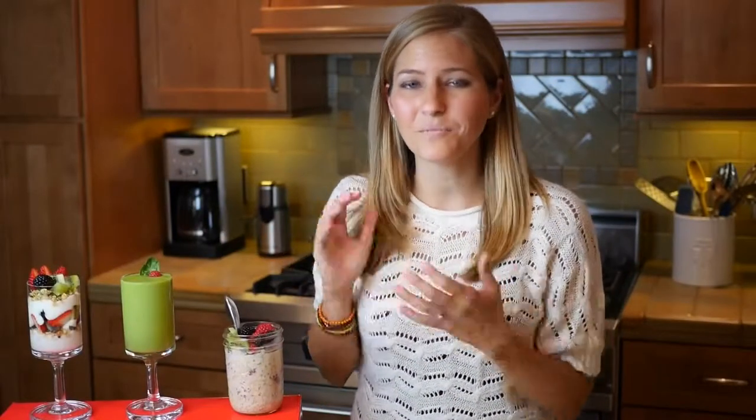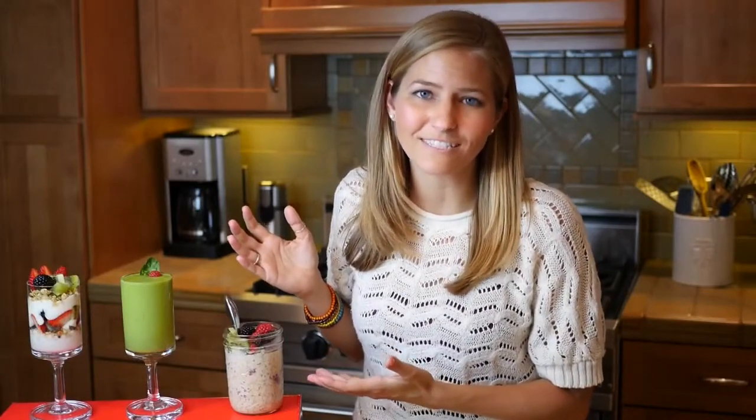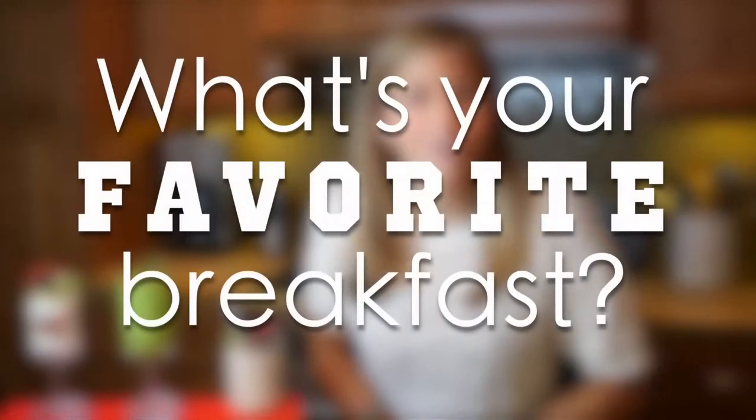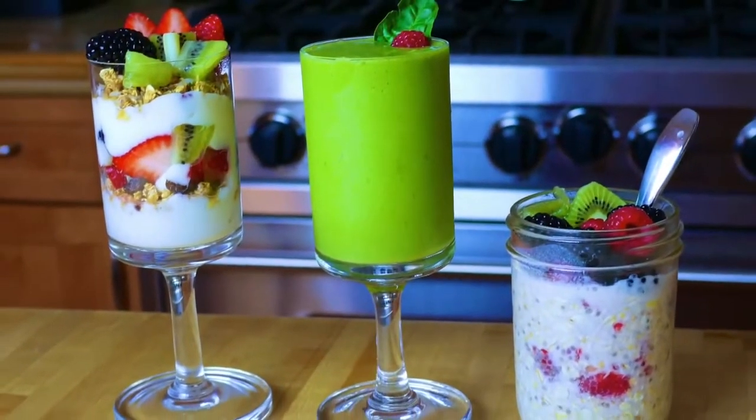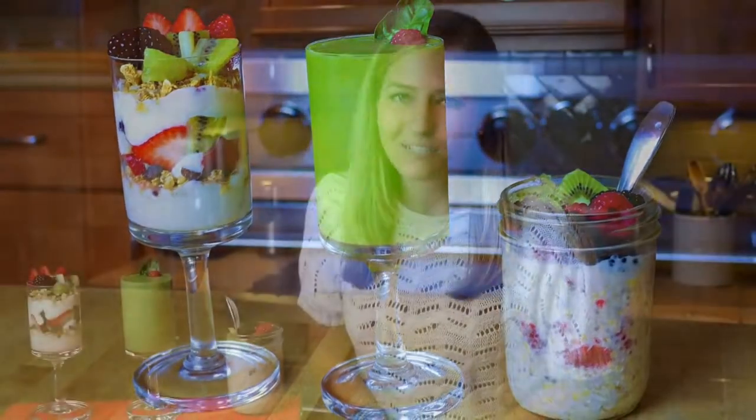And that's it! I hope you guys enjoy these healthy vegan breakfast ideas. I want to hear from you — what are your favorite vegan breakfasts? Leave them down in the comments below. I love hearing your ideas and I read all of your comments, so thank you so much for leaving them. If you're interested in having more vegan breakfast ideas, do let me know, because I'm more than happy to make them for you. There are really so many things that you can do for vegan breakfasts.